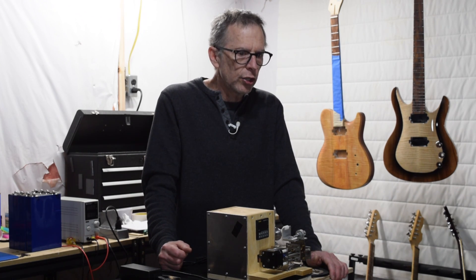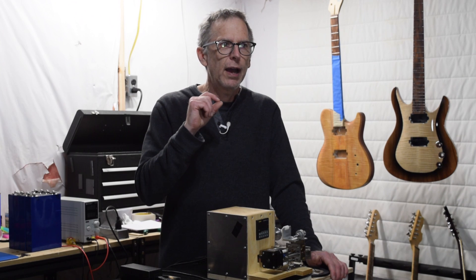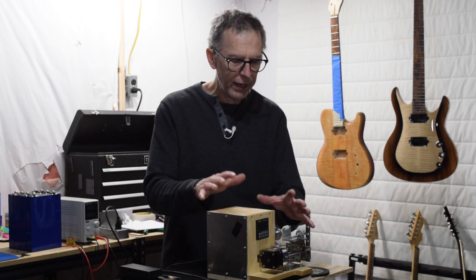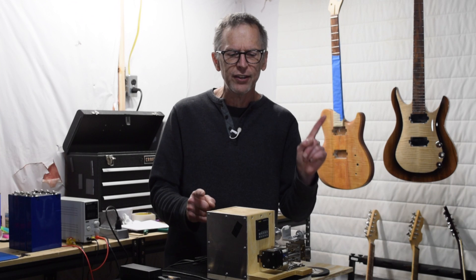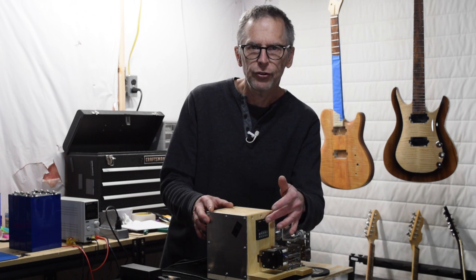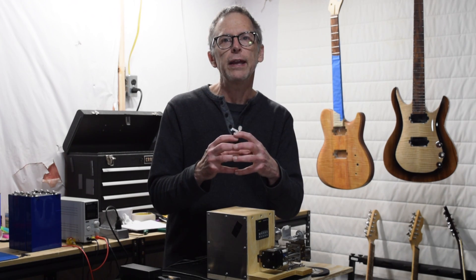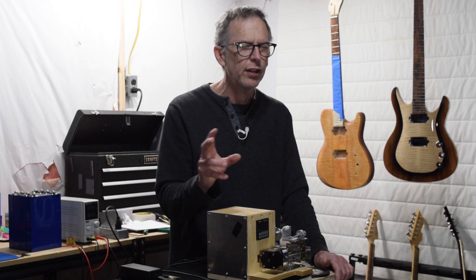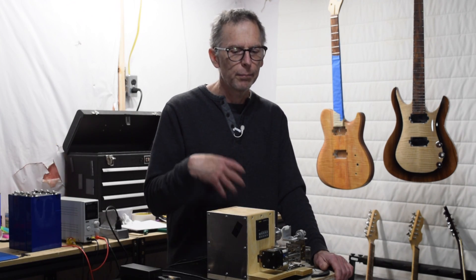Looking towards the future, I'm also considering some feature enhancements for the software that I don't think will require any change to the machine itself — that's going to stay pretty much the same. The only thing that might change is possibly replacing the counter, not because there's anything wrong with it, but to see if I can build a counter directly into the software so you wouldn't need a separate hardware counter. I still have to think that through though.